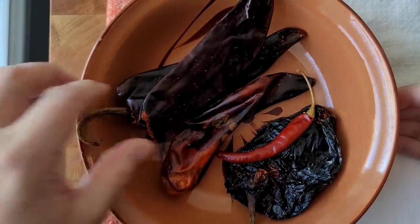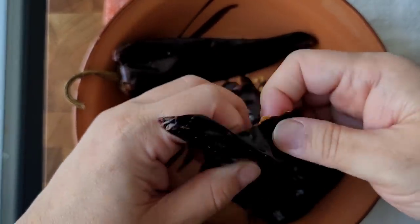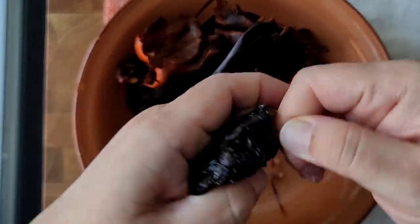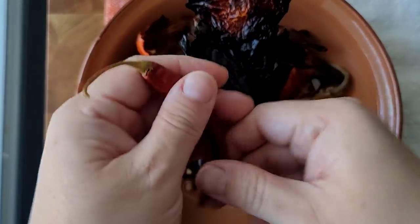Earlier, I prepped my chili puree. I'll be using three guajillo chiles — I remove the stems and seeds. I'm also going to use one chile ancho, which some people call pasilla, and one chile árbol, removing the stem and seeds.